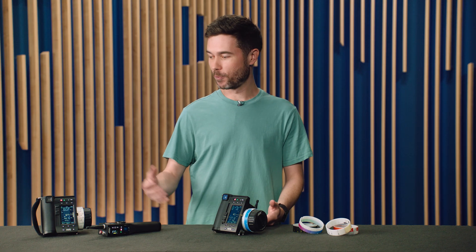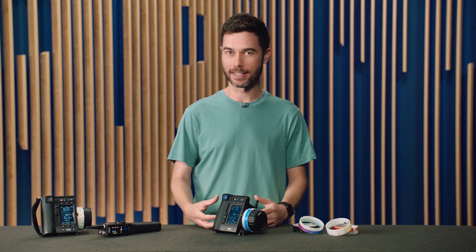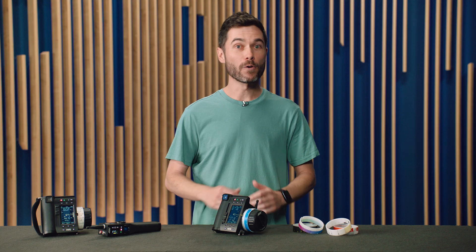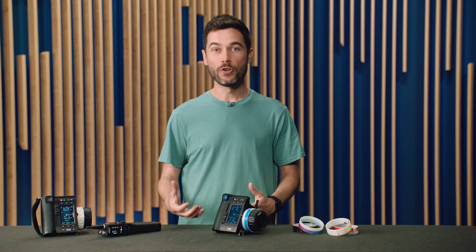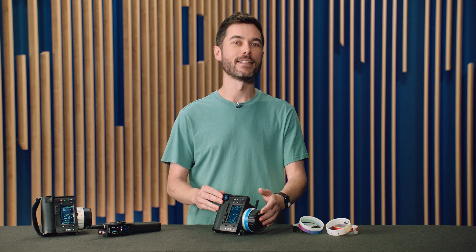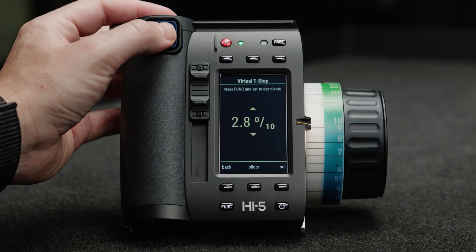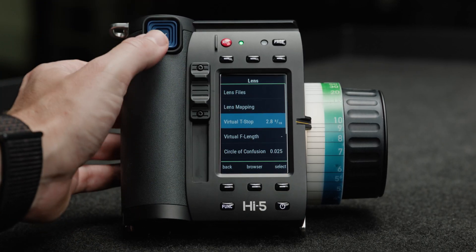Custom smart rings can be programmed with the Hi5 and will automatically be recognised when attached to any Hi5 or Hi5 SX. If you'd like to program custom smart rings with your Hi5 SX, you can upgrade to the PLUS license, which also allows access to lens file creation, display user buttons, tail slate mode, and more. For simultaneous control of more than one axis, you can upgrade to the ALL-AXIS license, which will allow you to control focus, iris, and zoom using the three user interfaces on the Hi5 SX. It will also give you access to virtual focal length and virtual T-stop inputs, as well as the full Hi5 user interface. The PLUS license and the ALL-AXIS license can be installed independently, but together give you access to the full feature set of the Hi5.